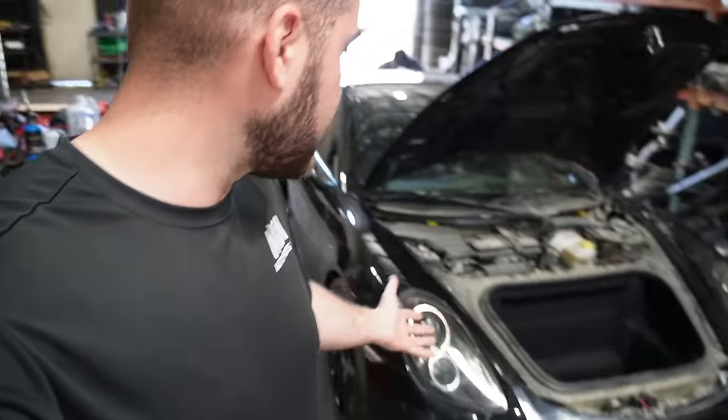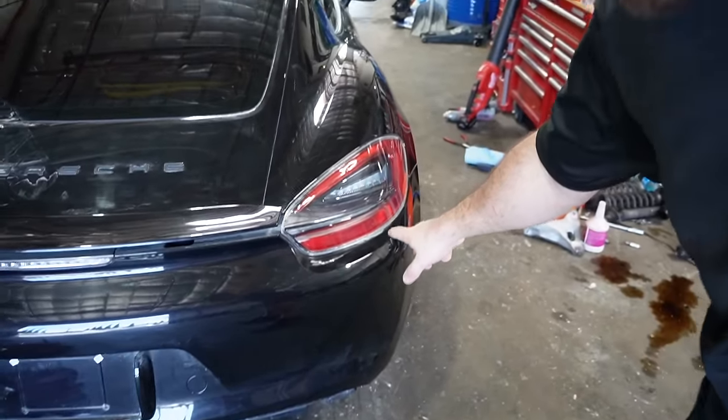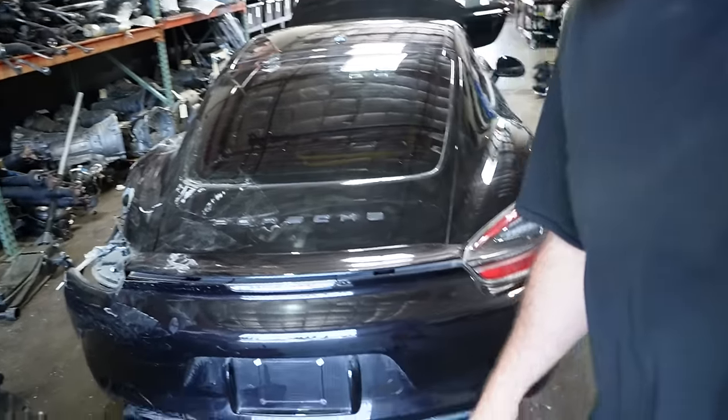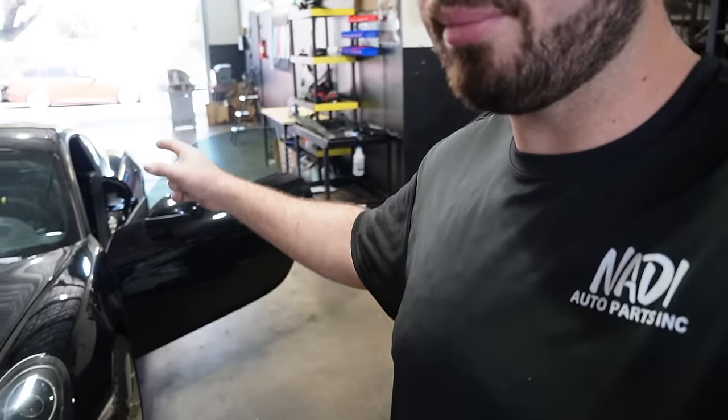So I did what every reasonable person would do and just went ahead and bought another Porsche in the exact same color. This thing has good headlights, a GTS front bumper, a GTS tail light — though one side is damaged. It also has an OEM GTS diffuser. I actually didn't know about all these goodies when I was bidding — I was just bidding on a normal Cayman.